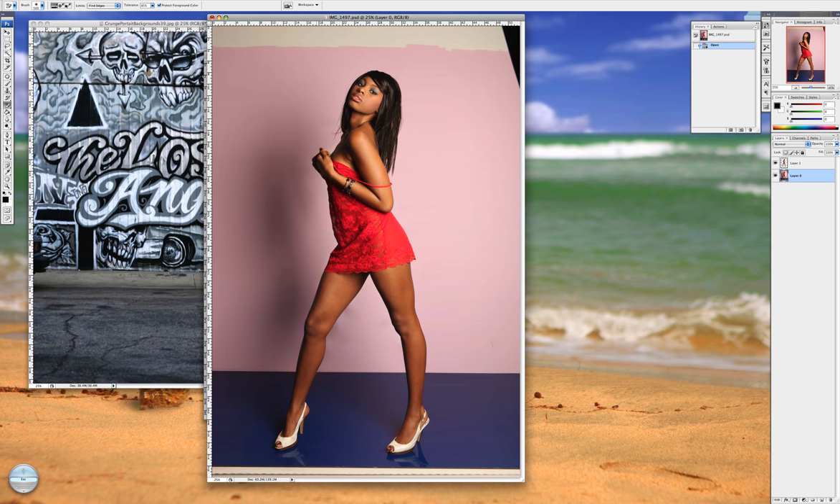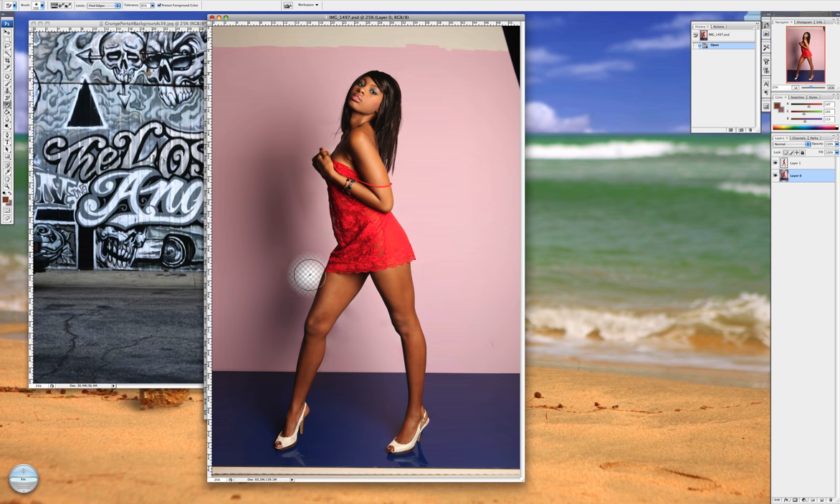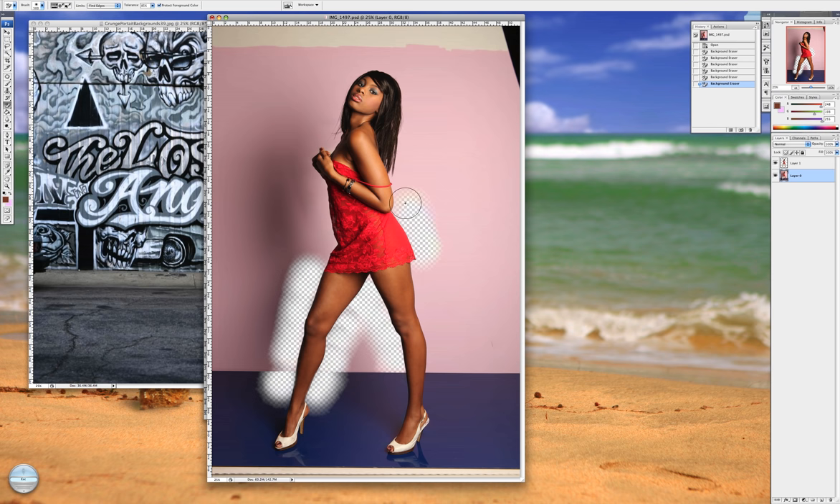I'm going to use a very soft brush, making sure that my hardness is at zero, and I'm going to color pick the colors that I want to keep. I'll pick about right there and start. See what a nice edge that gives — very nice. If it's not working and you find a color where it's bleeding over, you would just keep color picking a new color until you found what you wanted.